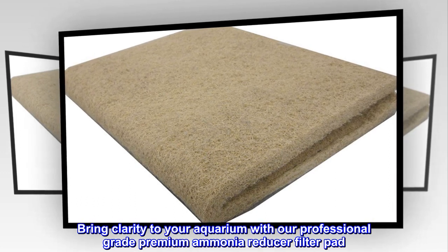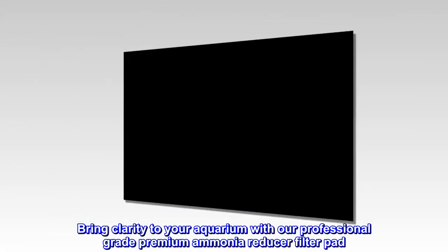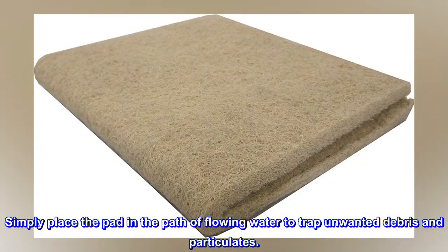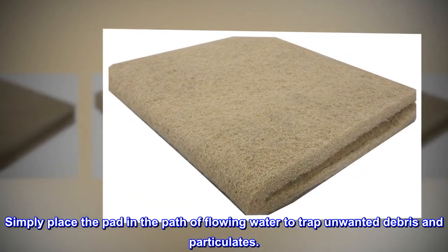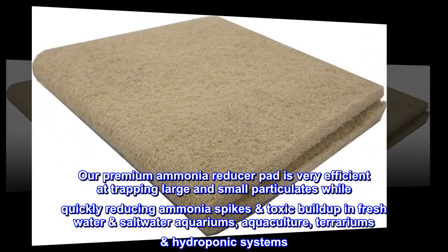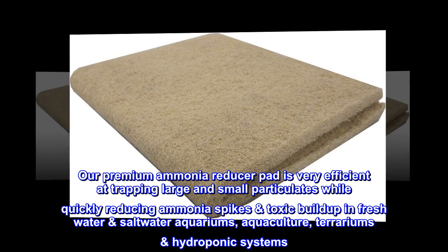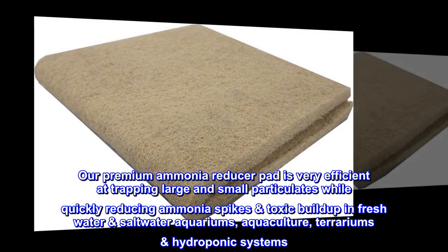Bring clarity to your aquarium with our professional-grade premium ammonia reducer filter pad. Simply place the pad in the path of flowing water to trap unwanted debris and particulates. Our premium ammonia reducer pad is very efficient at trapping large and small particulates while quickly reducing ammonia spikes' toxic buildup in freshwater and saltwater aquariums, aquaculture, terrariums, and hydroponic systems.